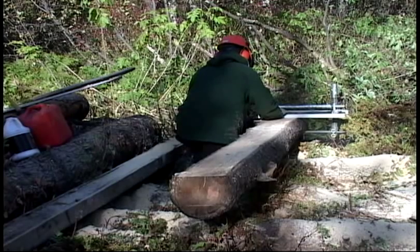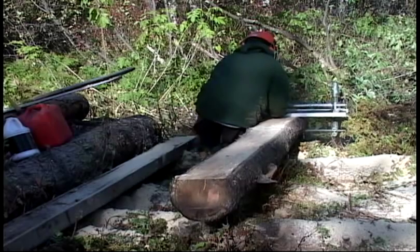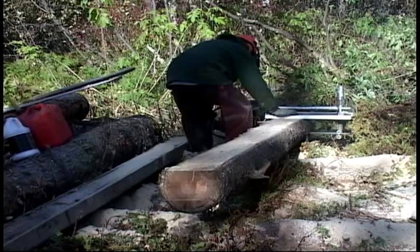All I have to do is keep that log braced. This is a good example of why the log should be set up nice and steady — if it's moving around while you're trying to saw it, like this one is here, it's not any fun.